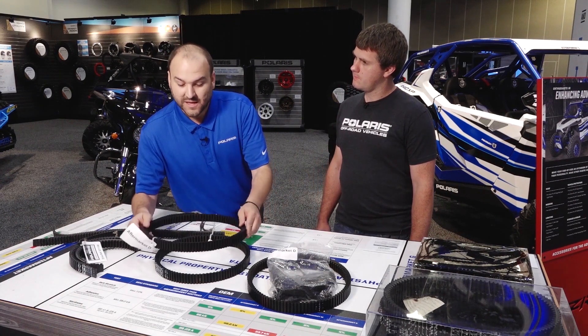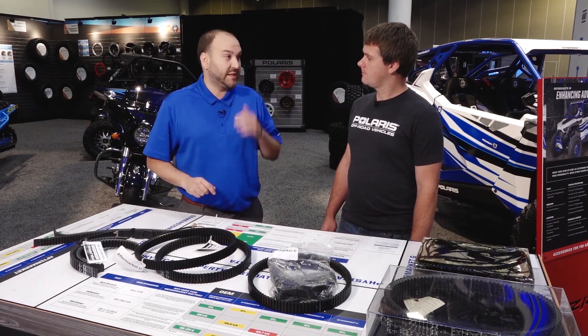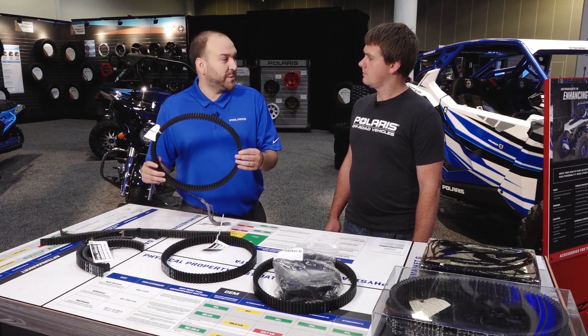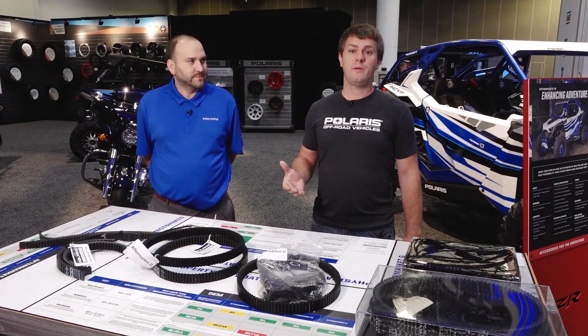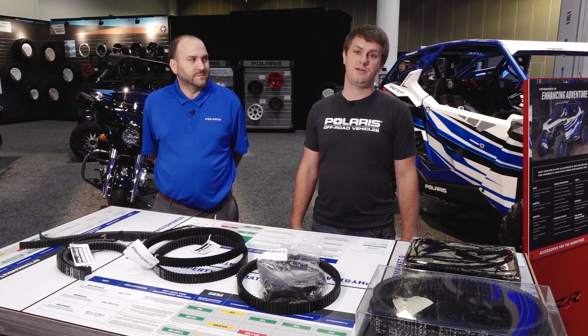Wow. What that means is breaking in the belt is very important. It's gonna take a long time to break that aftermarket belt in, and you're probably never going to fully achieve it — meaning you'll never reach your max RPMs, you'll be wearing on your clutching, and eventually that belt is going to prematurely fail. For additional information, please go to Polaris.com to learn more about Polaris engineered parts and accessories.